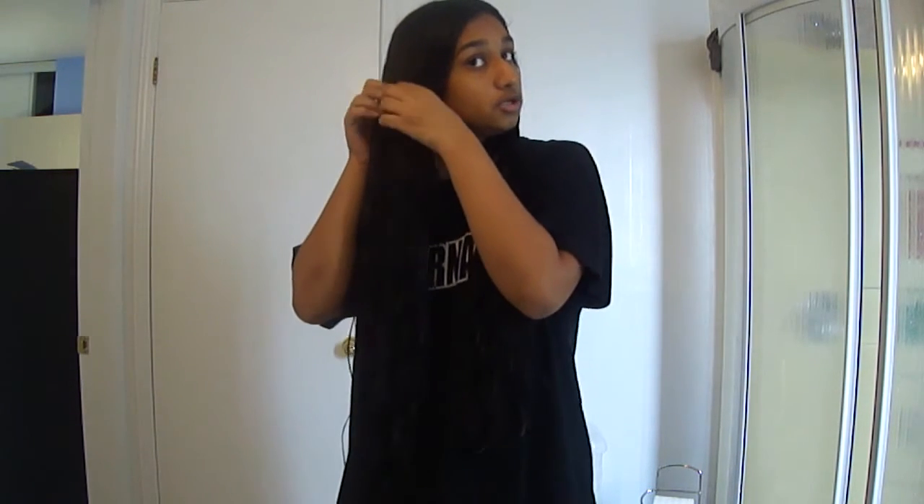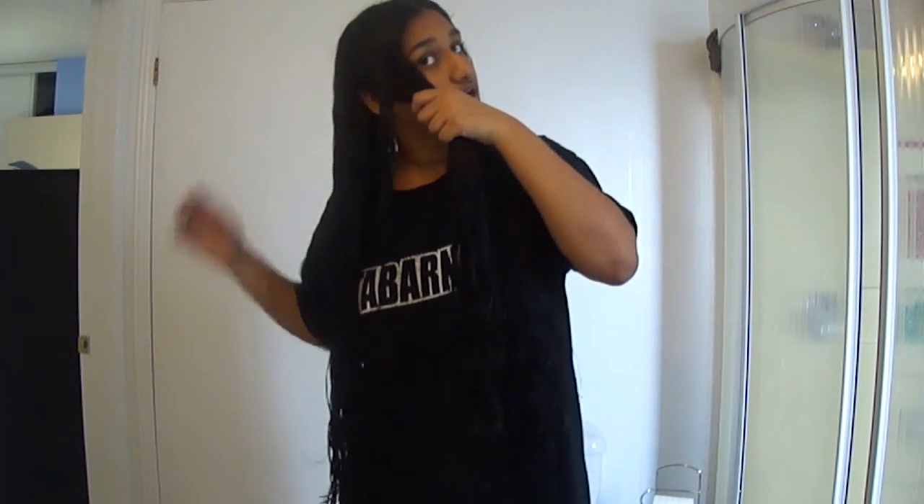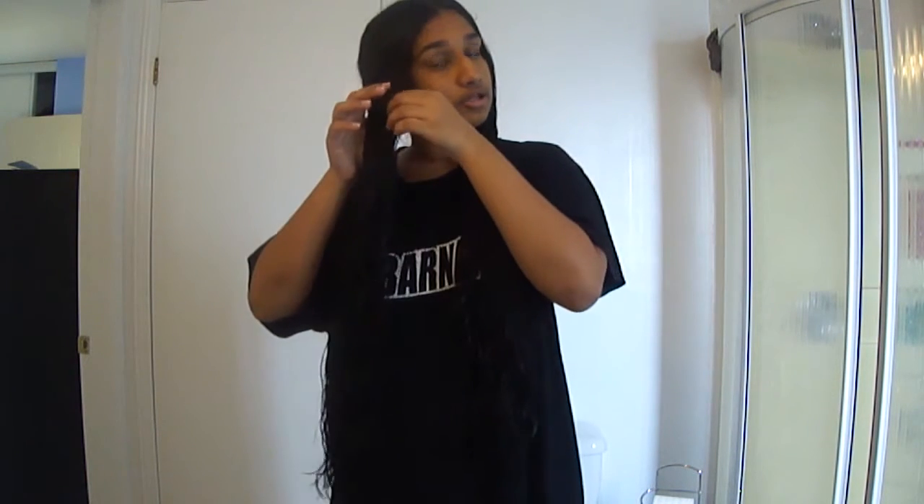Okay, so now for the actual wavy part. What you're going to do is separate your hair into two sections and fishtail braid each section. If you don't know what that is, it's pretty simple: separate your hair into two sections, take out one piece from one section and cross it over to the other section, then do the same with the other side — take it and put it over so it joins the first side — and that's the whole process.